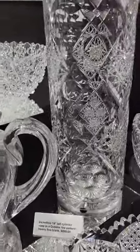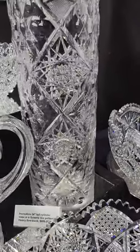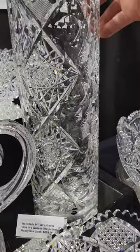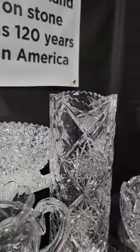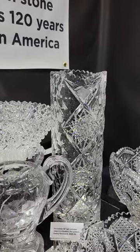Fourteen-inch tall cylinder vase, very similar to Queens. Ideal did a similar pattern. Bergen did another similar pattern, but I'm just not certain who cut this one. Very fine quality, heavy blank, nice cutting. If it were Queens it would be $2,000, but since I don't know who did it, it's $895.